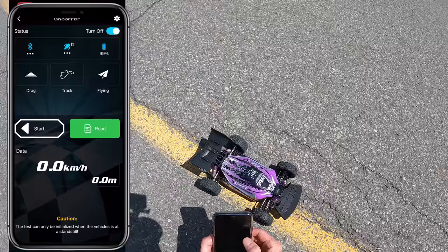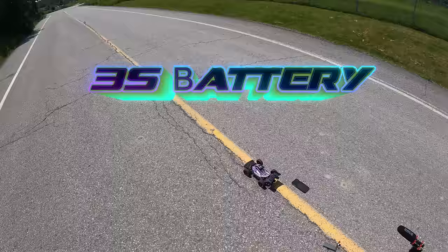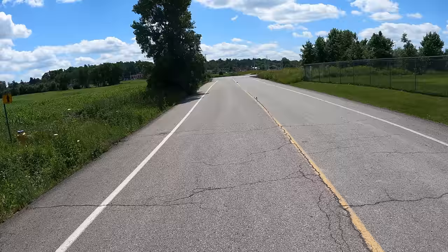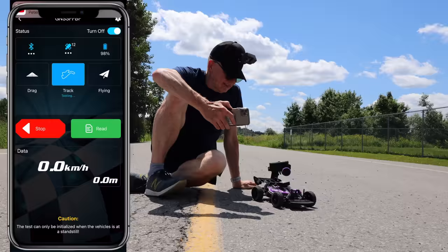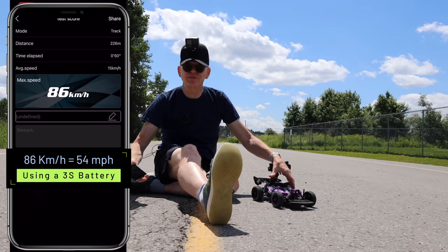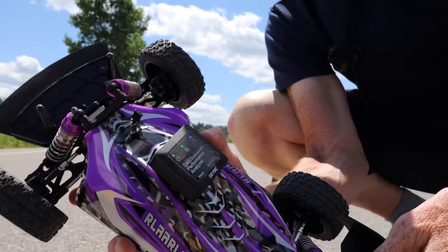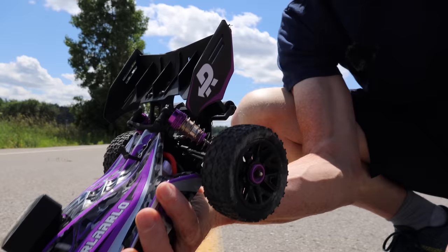Tons of power now on 3S — as long as she doesn't burst into flames, we're good. I go to track mode again, hit start. I take it slow, then let it fly — trying to stop it before it crashes into the field. Here we go on 3S! Whoa, that's fast — it did a huge cartwheel! I hit stop and read: 86 kilometers per hour on 3S! So you could easily get 90 km/h. The car did a cartwheel and the GPS on top got totally scraped, but everything else looks good.